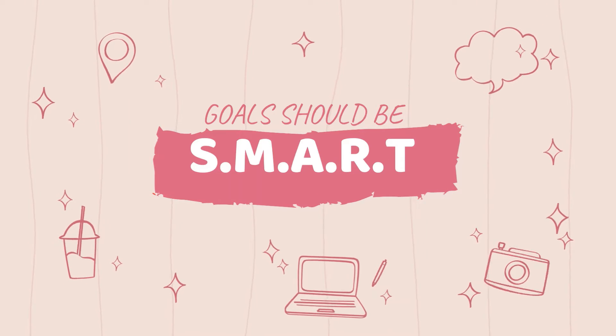Now, turning these ideas into goals is very simple. All you have to do is take the SWART method. My 16-year-old self will reveal to you this art of goal setting.